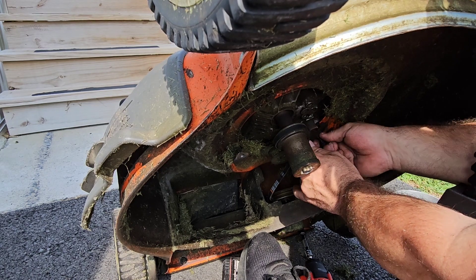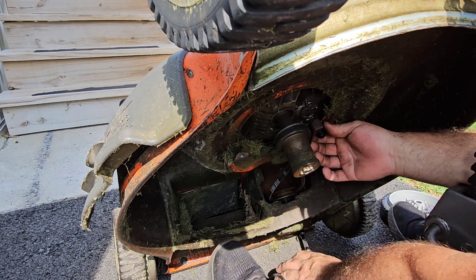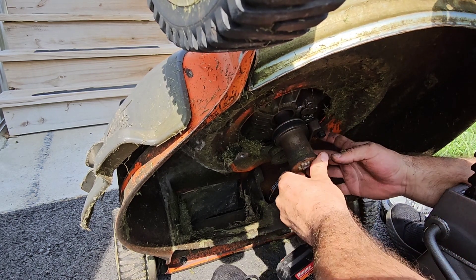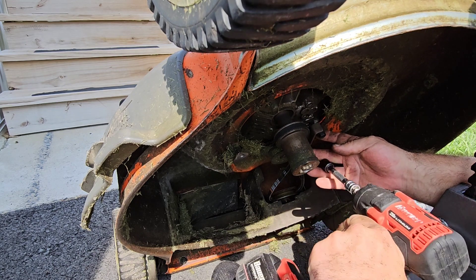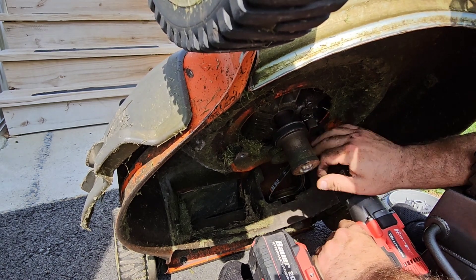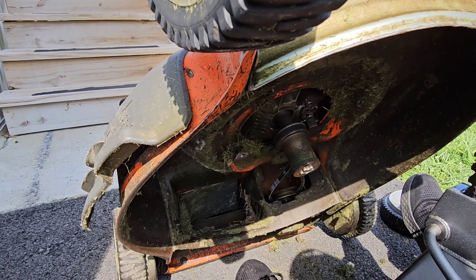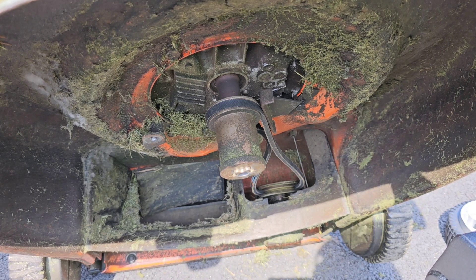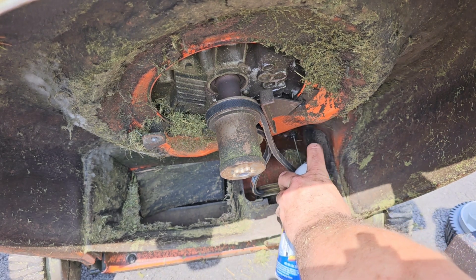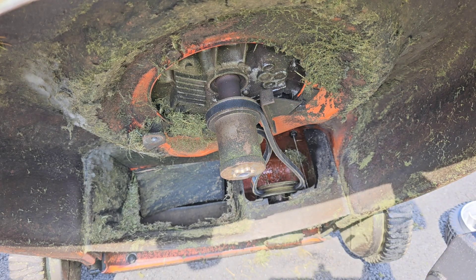Now put the belt keeper back into place — find your bolt and put it right here up against the belt. It's actually one of the motor mount bolts. Looks like it's fixed. There's a cable right there — spraying a little PB Blaster, trying to get some inside the cable. I believe that cable just pulls the system backwards and tightens the belt.